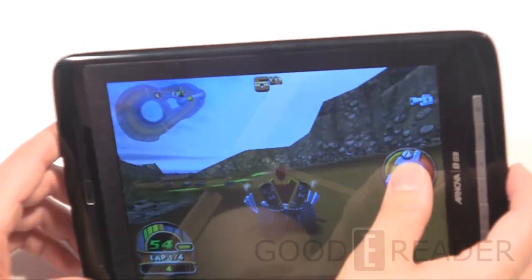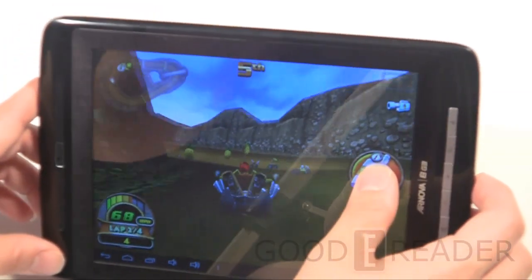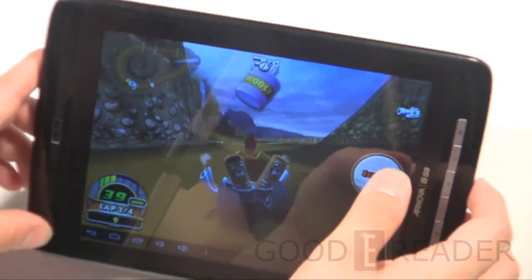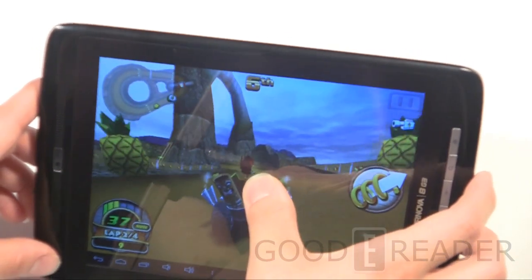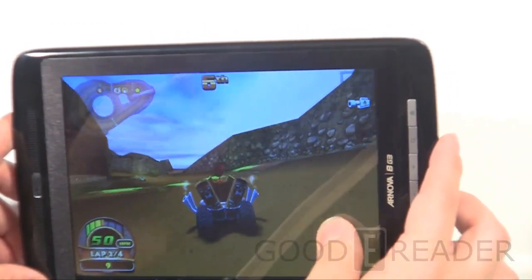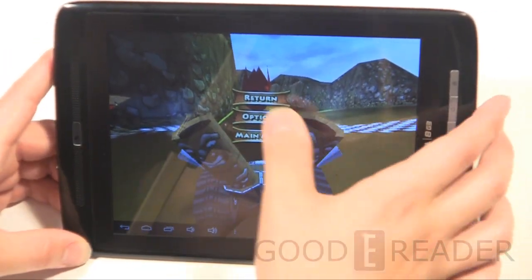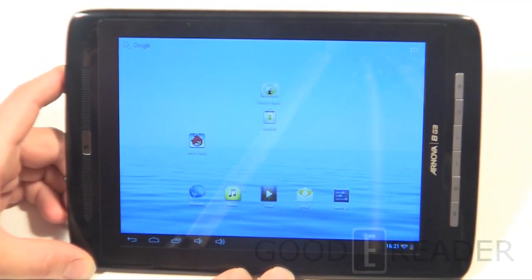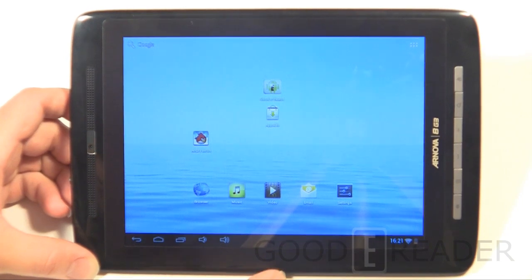The graphics are smooth — absolutely no lag or choppiness even with everything else running in the background. This is not a pre-rendered background; it's all real-time 3D graphics. The accelerometer and gyroscope steering are very responsive. With dual-core 1 GHz, 1 GB of RAM, and the 8-inch screen, this is a very high-quality gaming experience. You don't see many 8-inch to 8.9-inch tablets on the market — it really fills a gap between 7-inch and 9.7-inch devices.